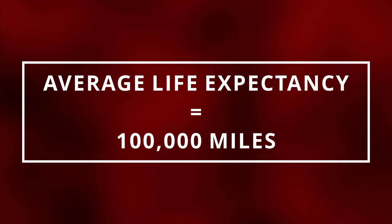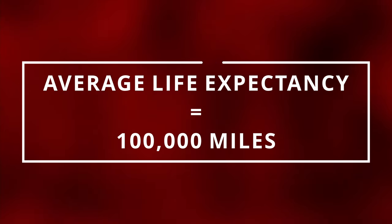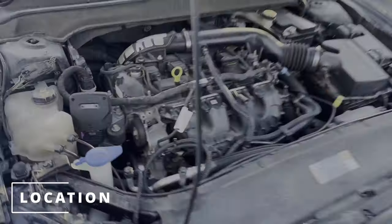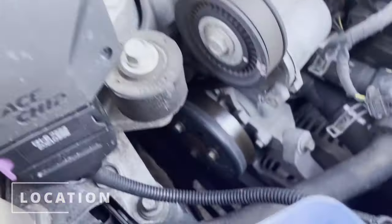The average life expectancy of a serpentine belt should last up to 100,000 miles. Here's the location on a Suzuki Forenza. Here's the location on a Toyota Camry. And here's the location on a Ford Fusion.